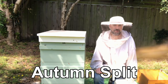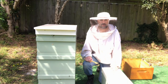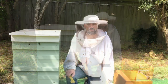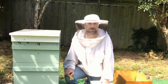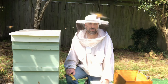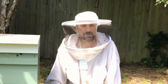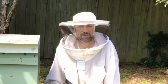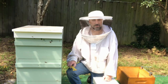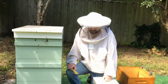G'day, I'm Matt Davey. Today we're doing an autumn split. The reason we're doing a split in autumn is because we're wanting to get this hive down to one box over winter. In this area our temperatures range from probably zero to 15 degrees during winter, which are ideal conditions for condensation. If the bees aren't covering the frames they tend to get condensation on them and get moldy. So if we reduce the hive down to one box, the bees fill that box and we don't tend to lose frames because of condensation or mold.